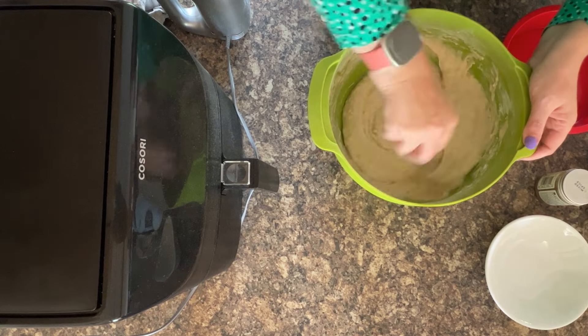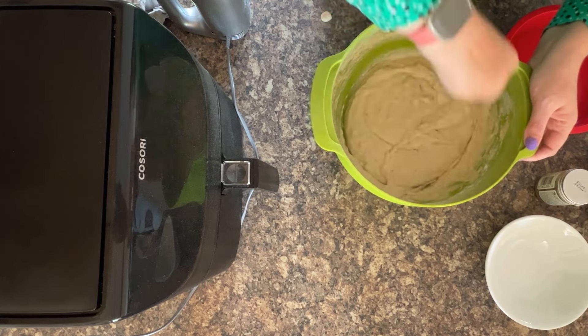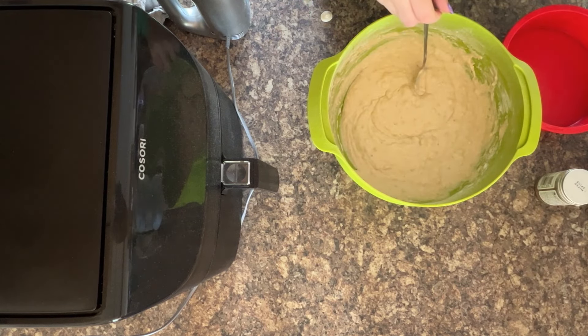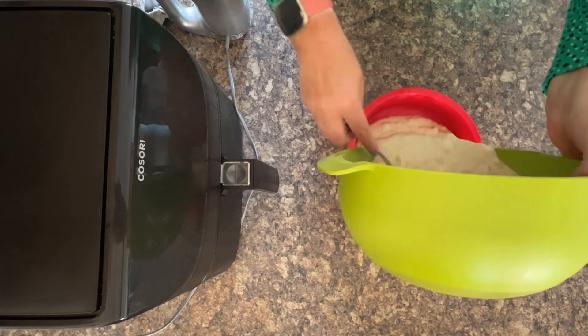Now it's ready to go into the silicone and to be air fried. Isn't that amazing? Banana bread in the air fryer! You can also add chocolate to this recipe — those small bags of chocolate chips are perfect to stir in at this point if you wanted to do a chocolatey one, or you can just keep it plain like we're doing here. Or you can even grate some chocolate.